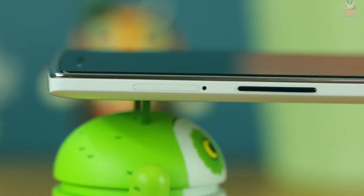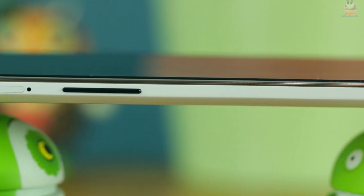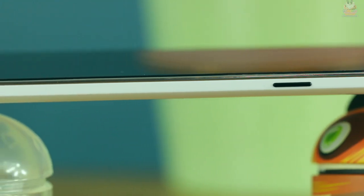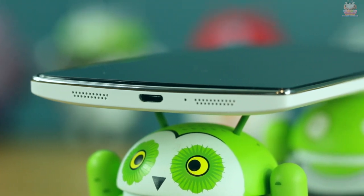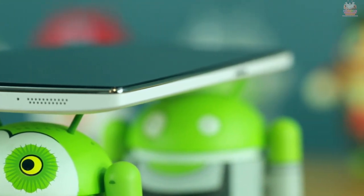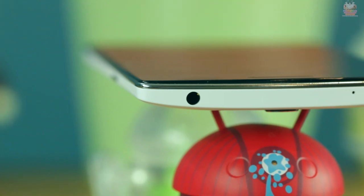On the left side of the device you have your micro SIM card slot as well as the volume rocker, done in a black gloss ceramic finish. On the opposite side you have your power button, again in that black gloss ceramic finish. On the bottom you have your micro USB charging port, a microphone, and the dual stereo speakers — they actually sound pretty good, not as good as the BoomSound speakers on the HTC One M8, but pretty good. On the top you have your 3.5mm headphone jack and another microphone.